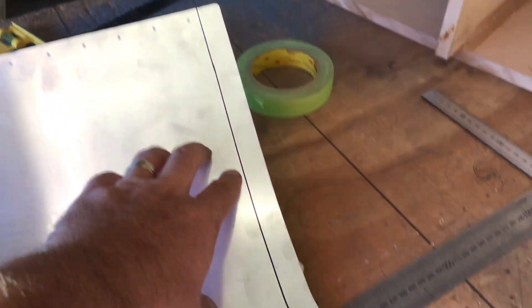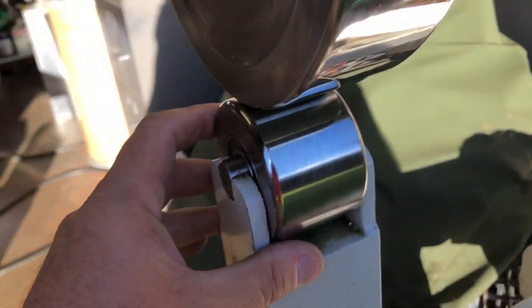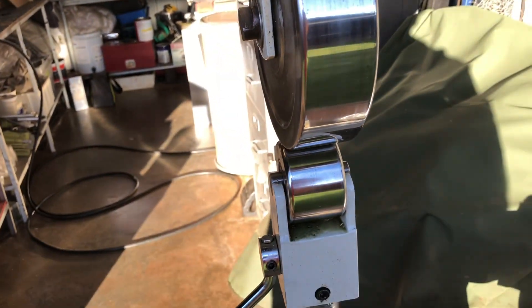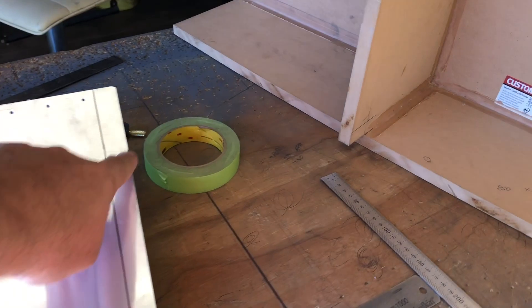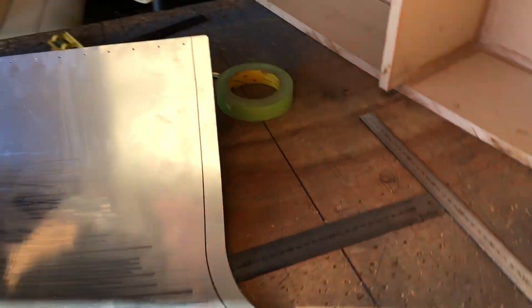I've got my edge marked out on the inside because that's the edge I'll see when working it through the English wheel. I'll use two flat wheels — run it through there and it'll stretch that edge out where I want it. We'll work it out from there — watch this space.